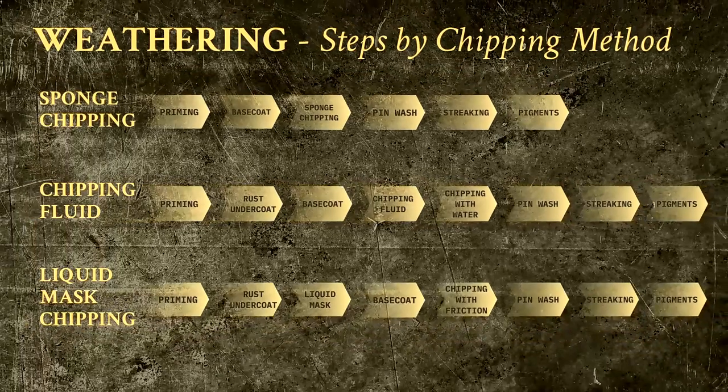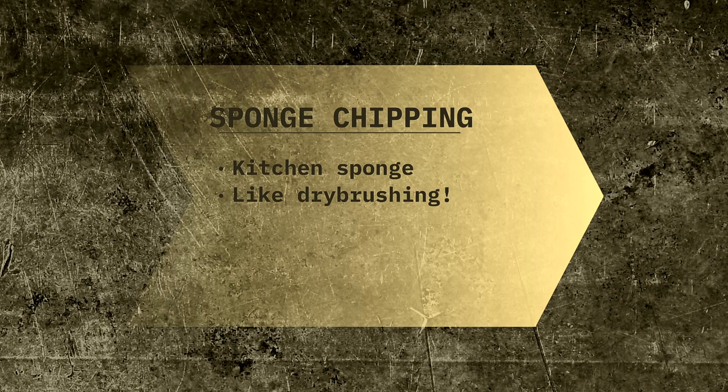Now that we have seen the differences between using liquid mask chipping and chipping fluid, let us have a look at the simplest method: sponge chipping. As you can see, the number of steps involved has been reduced from 8 to only 6. The only step that is unique to this pathway is sponge chipping itself. The goal of sponge chipping is to simulate paint chips by stippling a different color over the base coat. A kitchen sponge and some paint is all that you will need.